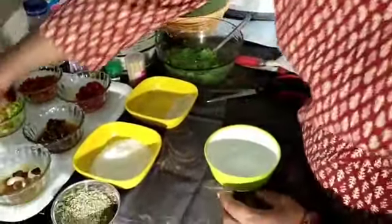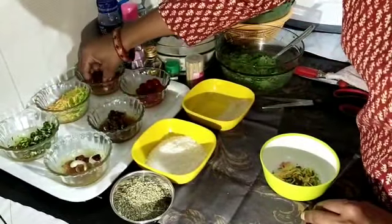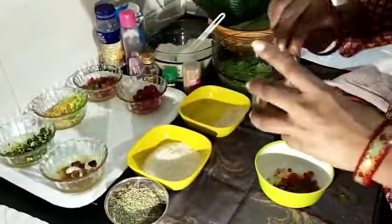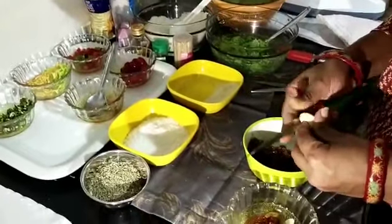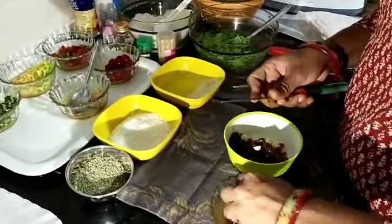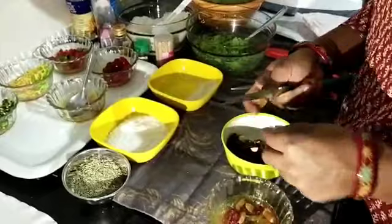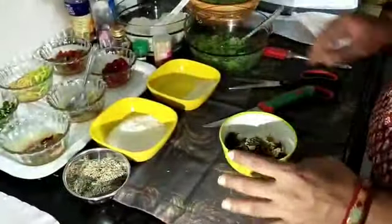Now take another bowl and add coconut powder. Add rose jam and some dried fruits, 2 tablespoons. Then add fennel seeds in it and mix it nicely.